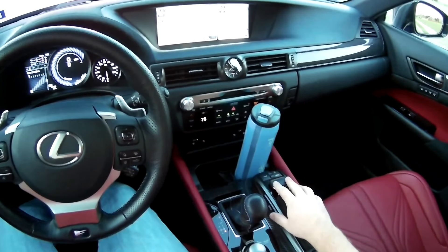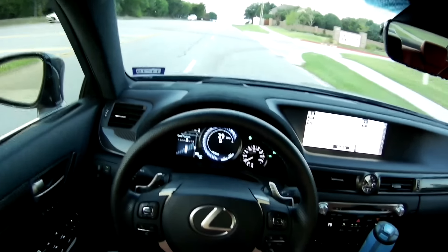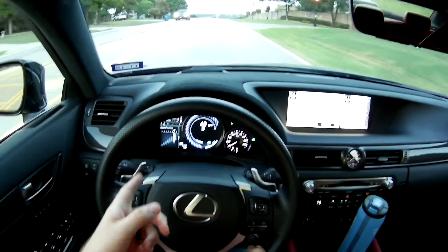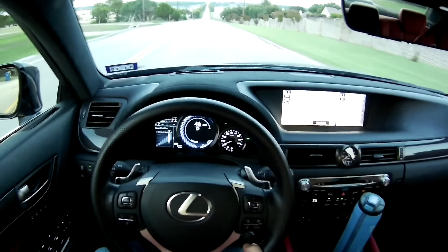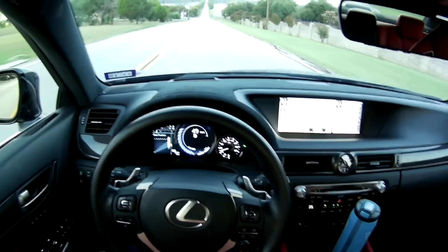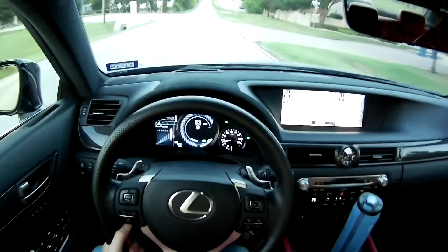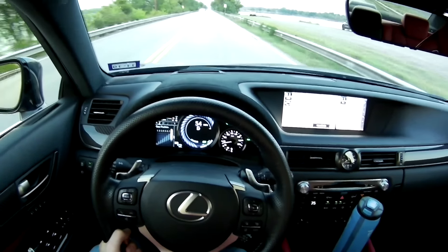Did you guys see that? Like I said, we are in eco mode. Still gives you a comfortable amount of throttle. I'm watching the gear position — it quickly got me up to seventh gear. I'm in seventh gear right now going 40. Pretty smooth riding car overall. It definitely has a tougher suspension when you need it, especially when you put it in sport plus mode — the adaptive variable suspension will definitely get the most out of those dampers. Enough of eco mode — it can be a pretty smooth car.